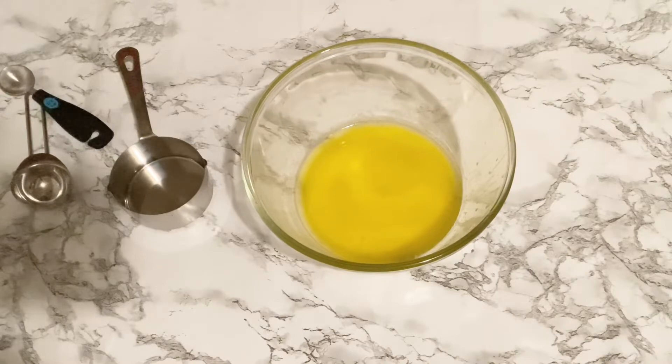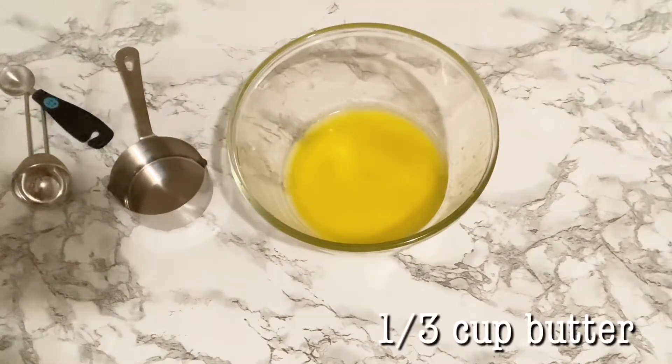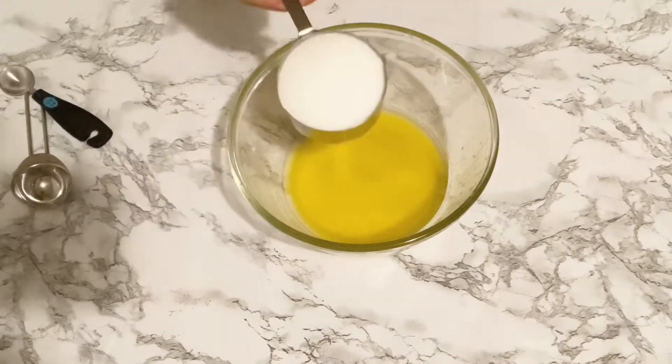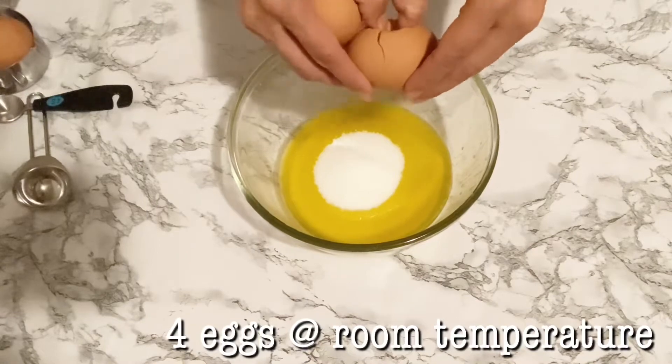Hi guys, welcome back! Today we are going to be making some keto carrot cake. I'm going to start out with 1/3 cup of butter — mine is melted, but you can use softened butter.